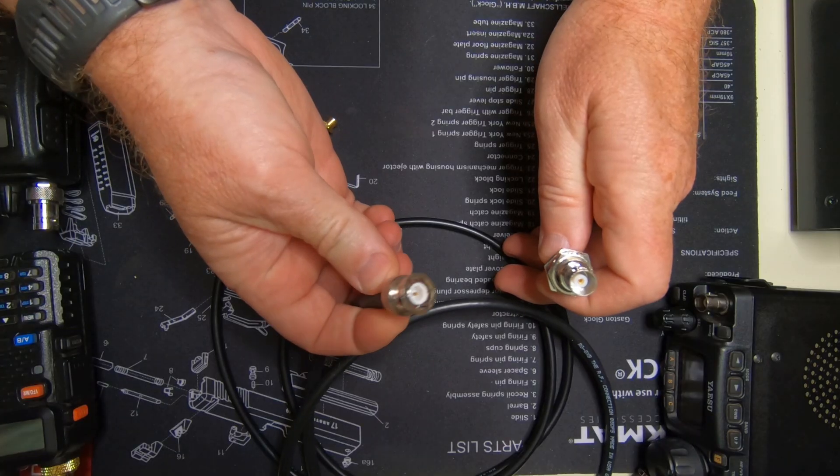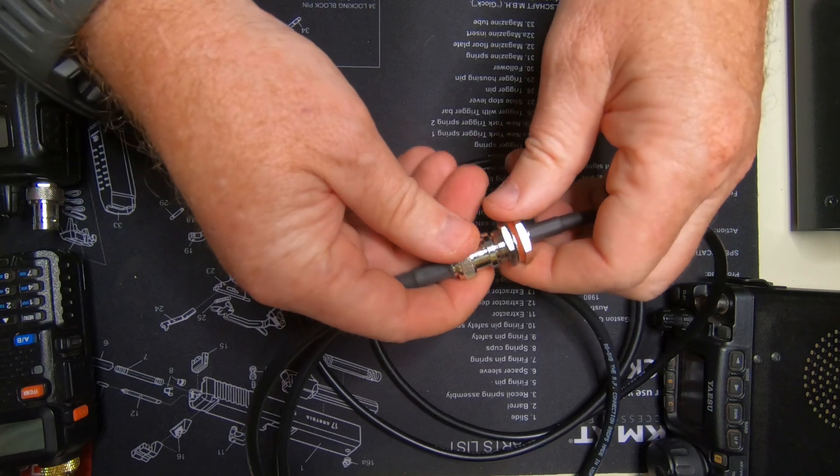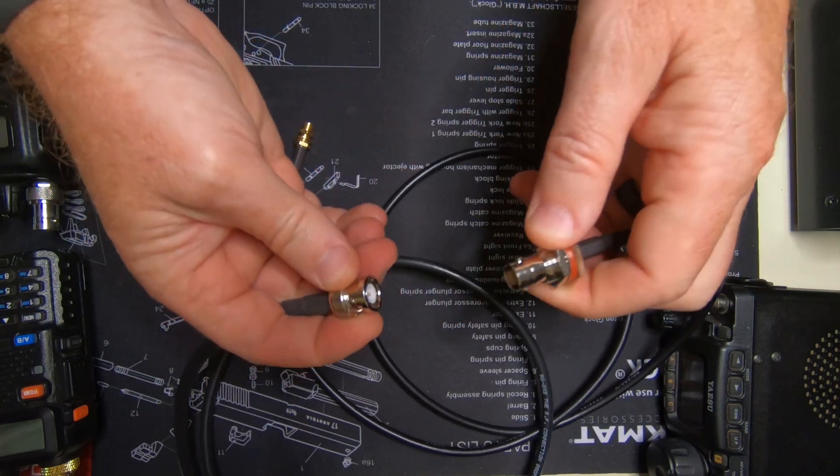If you look at the BNC connector, you'll see that it's the only one of the four that doesn't have threads. All of the other antenna connectors — the SMA, the N connector, the SO-259/PL-259 — you have to screw in manually, and it takes quite a few turns to get connected properly. But the BNC is really just a half a twist and it locks in place. The other threaded connectors do have their place in the ham shack where you don't need to connect and disconnect very often, but when you're in the field, the BNC connector comes in very handy.